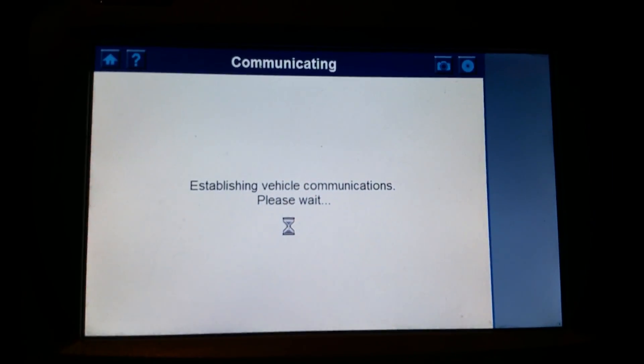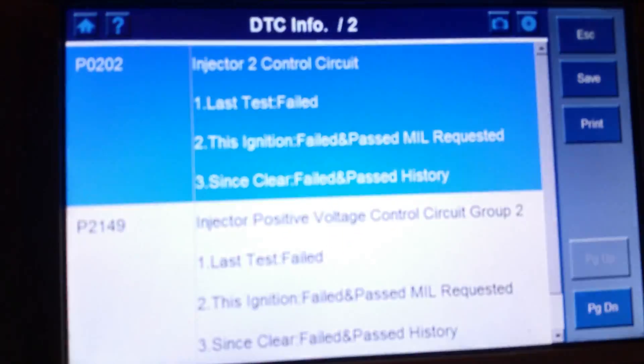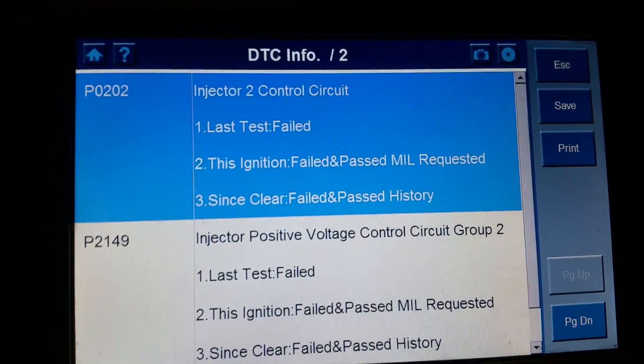This is number two cylinder, driver's side forward. All you've got to do is touch the pigtail — there you go. You've got an instant fault triggered. Now if you come back here you'll see the codes present. Engine light is on, and you've got injector two control circuit and injector positive voltage control circuit group two.